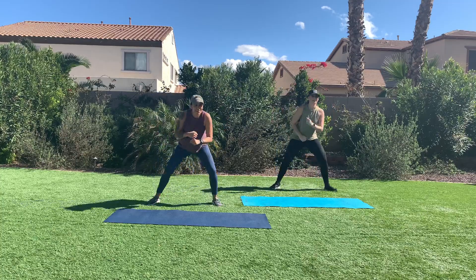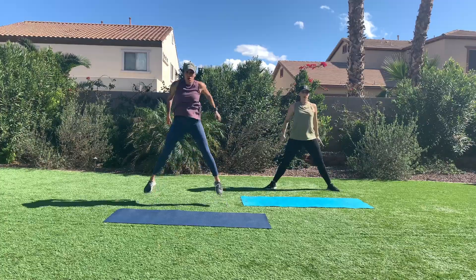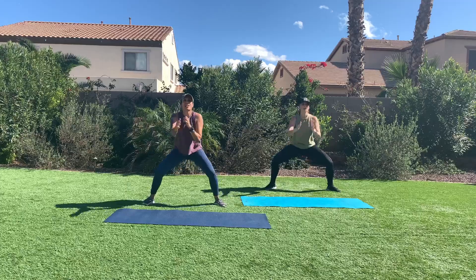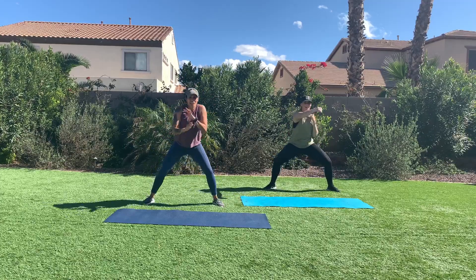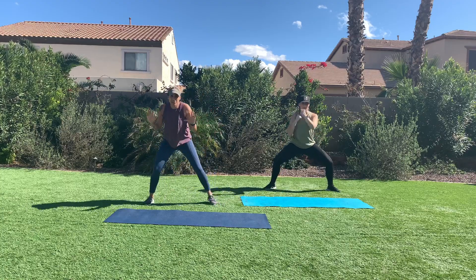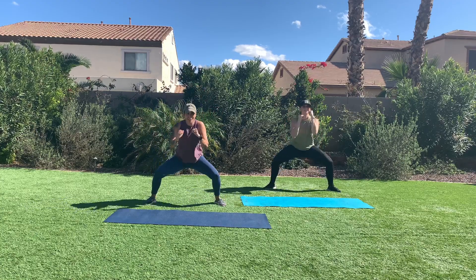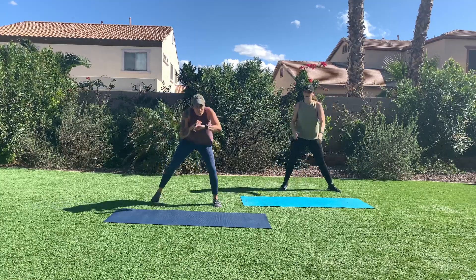Are you ready to light it up? 90% intensity now. Let's go. Come on. Can you get lower? Say yes. Can you jab a little further? Yes. It is okay to come here, but when you're in it you're 100% committed. Finish strong. Bob and weave. Great job.